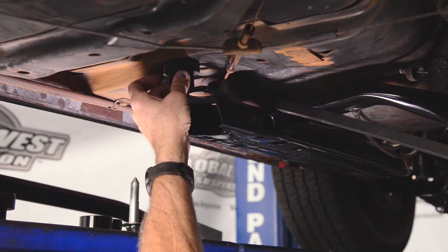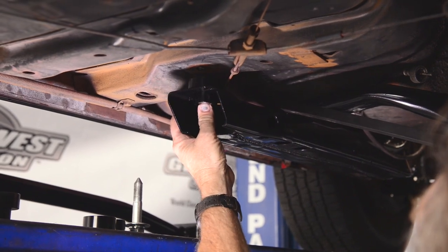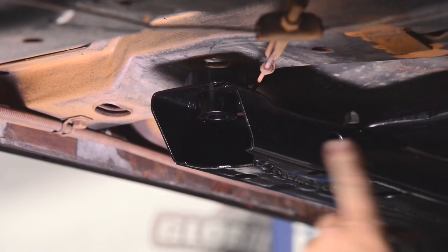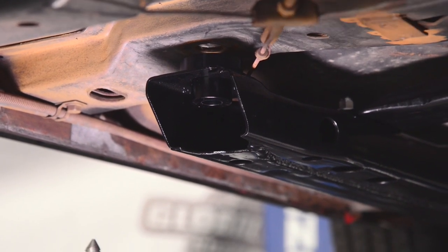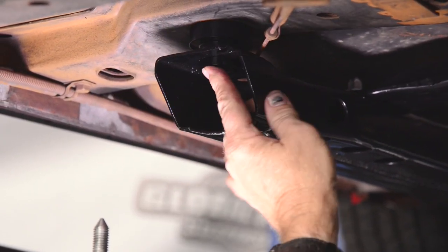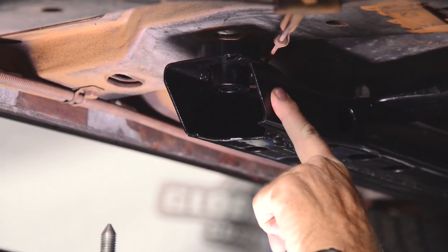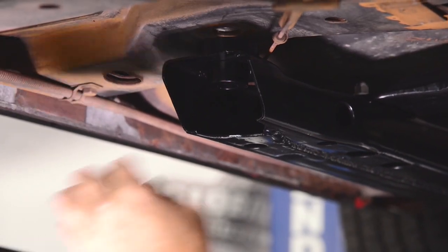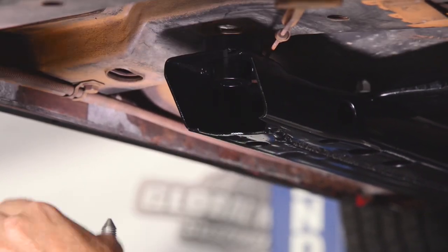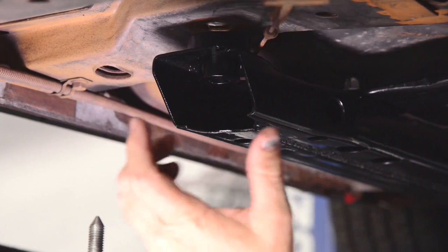We just drop this up into the top like this — you can see how that sits in there. The next step is sliding our subframe connector up into position, going in between here. The body mount sits on top: body mount against the body, then the subframe connector, then the factory subframe. The mount comes down and then we have this piece which allows us to tighten the entire unit up. This captures the body mount so it does not slip around.